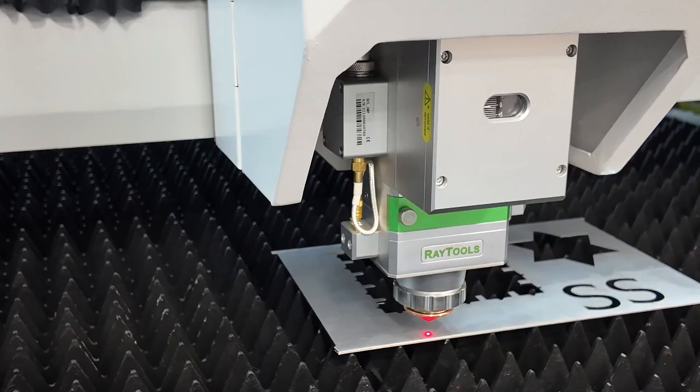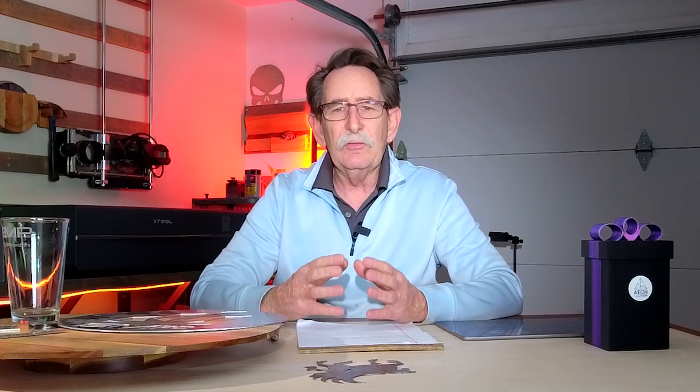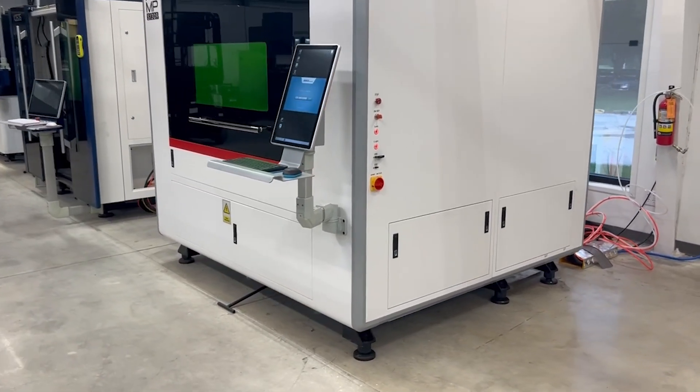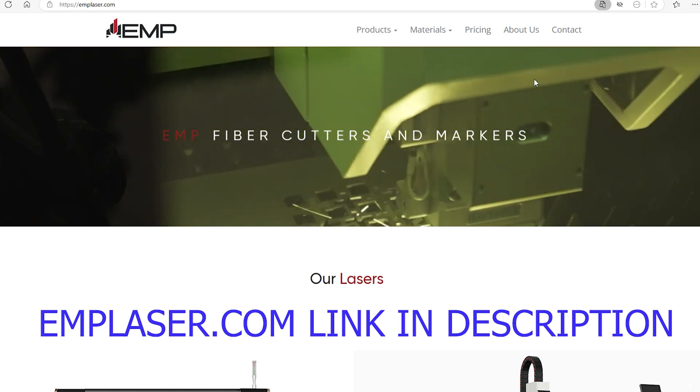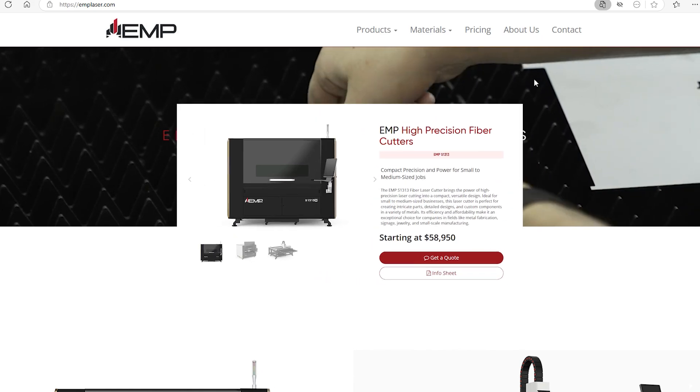I asked him how much the machine was and when it was going to be available, and Martin told me that it wasn't yet available, that they were working on it. They wanted to make sure everything was good for the launch. Well, guess what? They're in the warehouse — they're there. You can buy them. The EMP laser line is up, and you can see the catalog and the prices at emplaser.com.